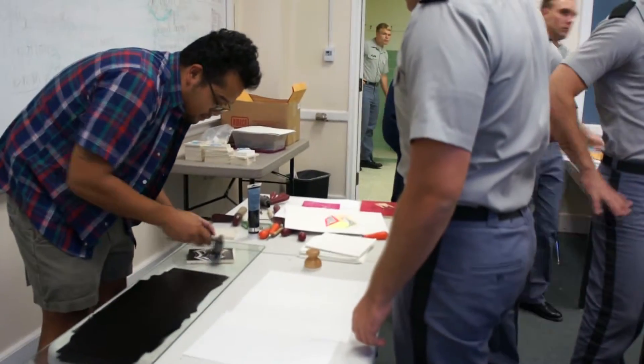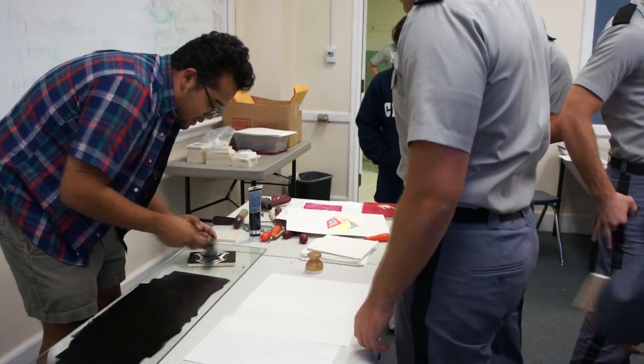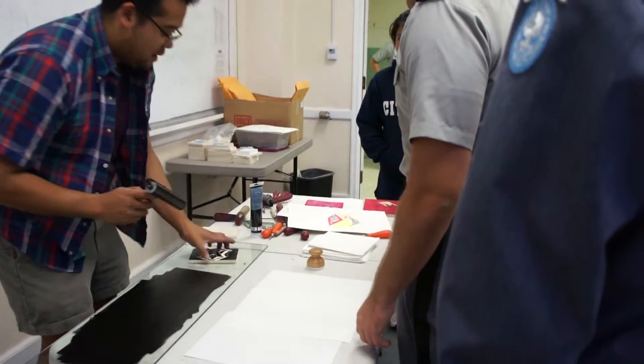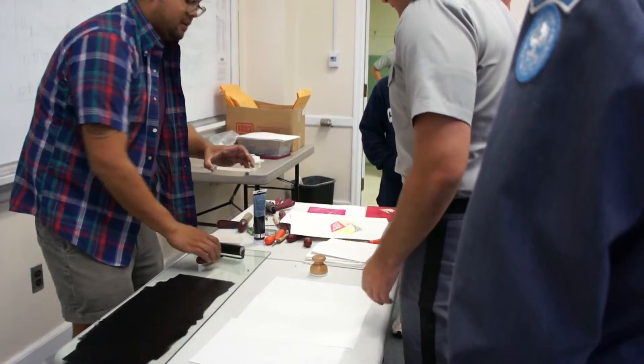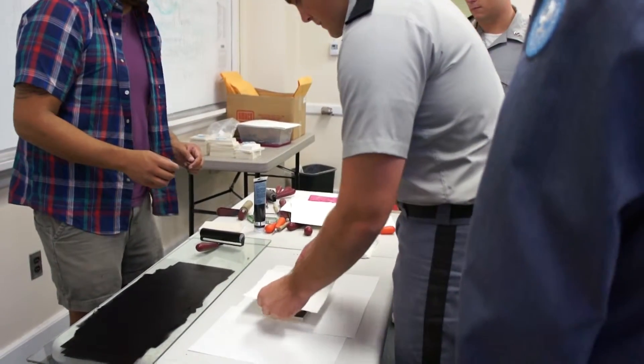No, no you don't. Look at that one. We're gonna put a square down. Hey, look at that!